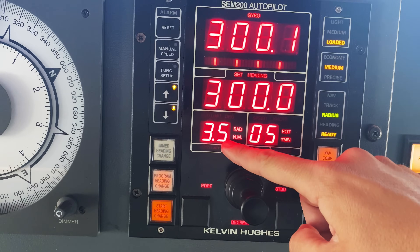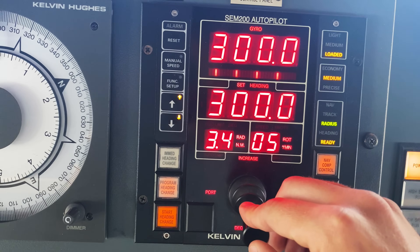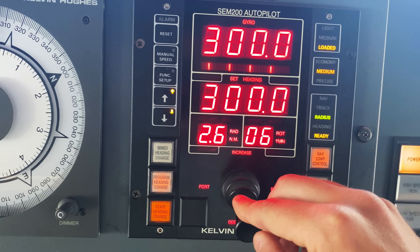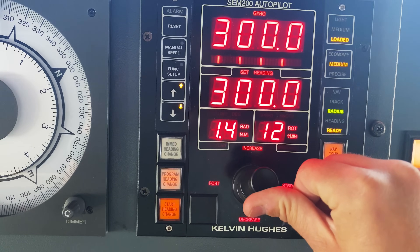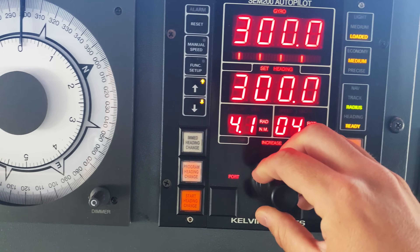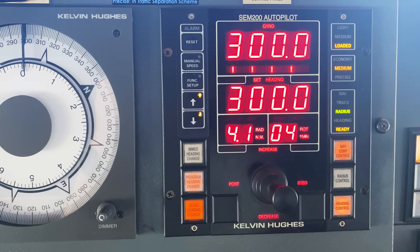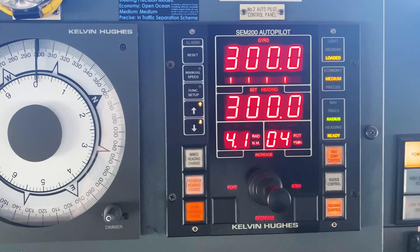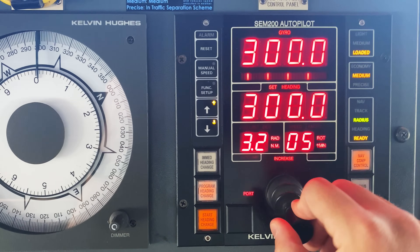A couple of other modes we have: the radius, which correlates to the rate of turn. A smaller radius in the turning circle means the rate of turn increases. If we're going fast enough, you don't want a high rate of turn — otherwise the ship will heel over and move too aggressively in the turn. About 5 degrees is pretty good.